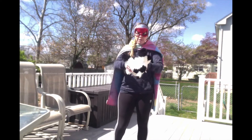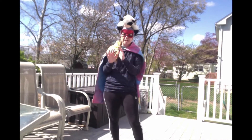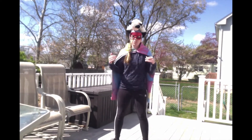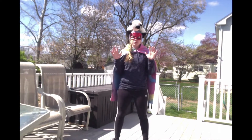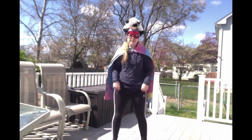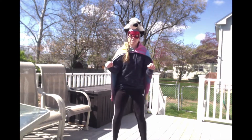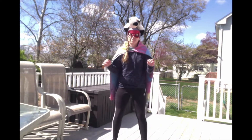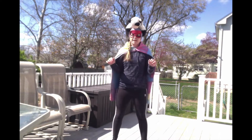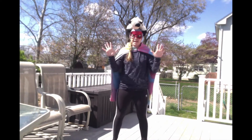With your stuffed animal, I want you to put it on your head and try to keep it balanced there. We are going to do 10 squats. A squat is like you are sitting down in a chair and then coming up. You're going to do 10 of them trying to keep that stuffed animal balanced on your head the whole time. Ready, get set, go. 1, 2, 3, 4, 5, 6, 7, 8, 9, 10. Good job.